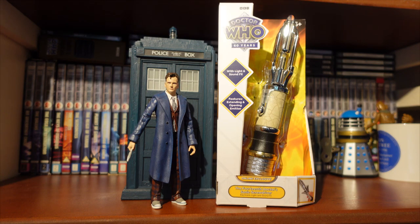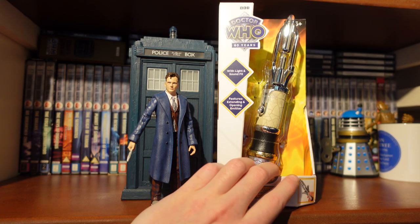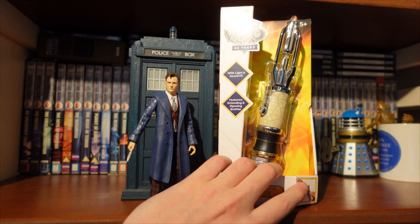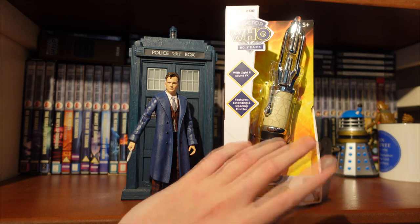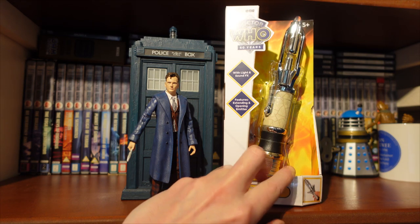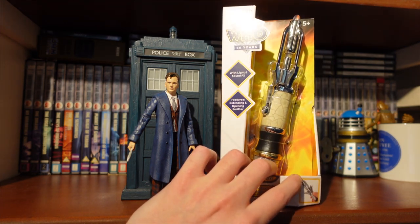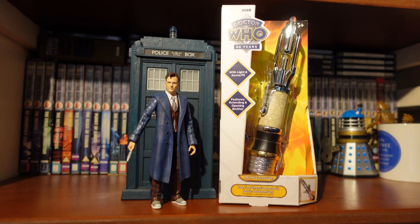One thing to note: I know a lot of people are probably panicking about this because they missed out on it, because Character Options underestimated how popular this would be — Doc2 fans love Sonic Screwdrivers so of course it's going to sell out. They are going to do another run of this, called the electroplating Sonic Screwdriver with a chrome finish, but that'll be a few months away. I think there is a regular version coming out probably before the second batch of this electroplated Sonic Screwdriver.